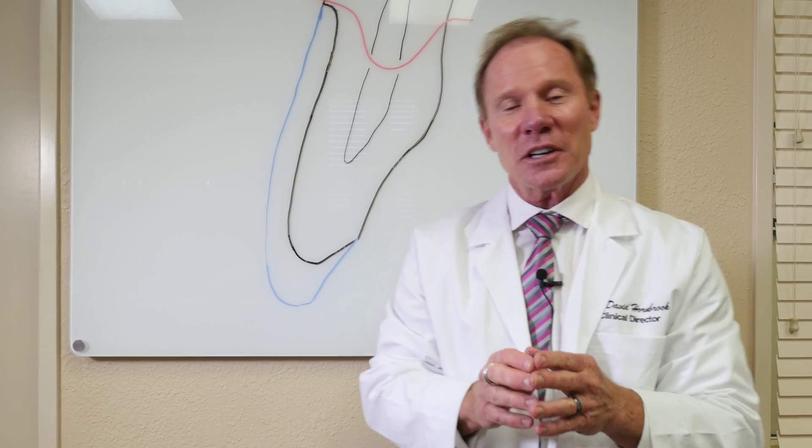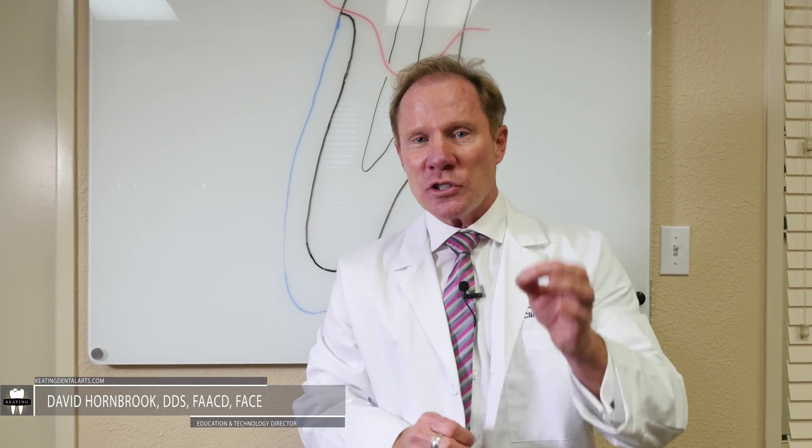Hello, I'm Dr. David Hornbrook, the Clinical Director of Education and Technology here at Keating Dental Arts. A question that I'm frequently asked is: what do I do about a dark tooth?